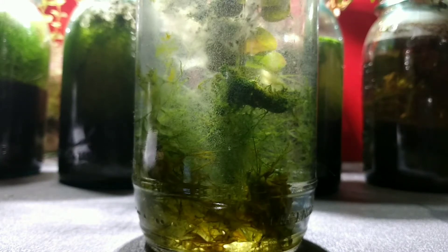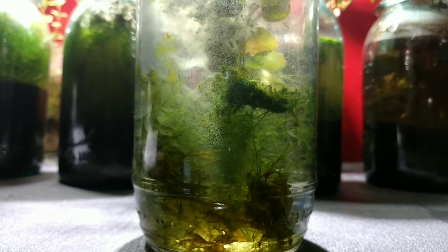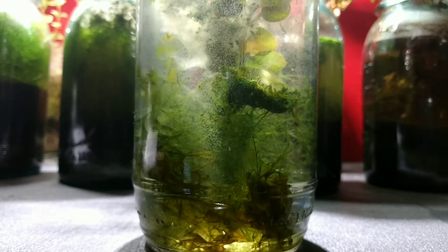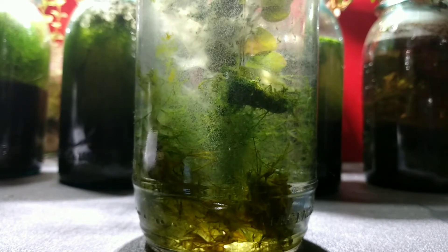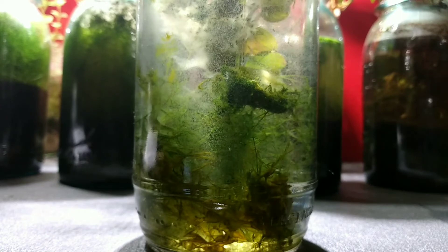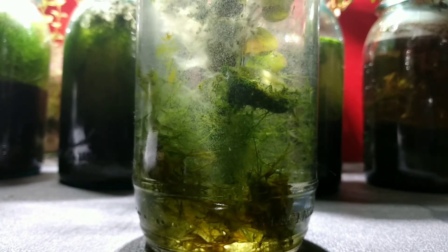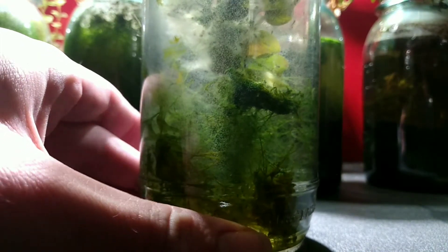Hey guys, I'm actually working on an Etsy listing right now, but it's been a few days since I did a video. It is Christmas so I thought I would give you an update on the blue-green algae culture experiment. You might have seen that last video I posted, which I'll go ahead and throw in the comments.